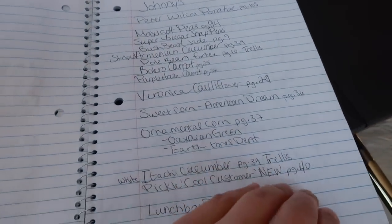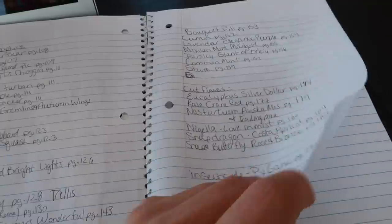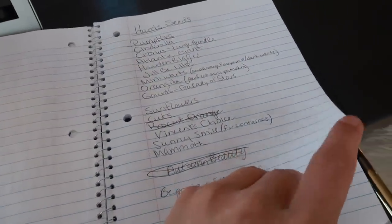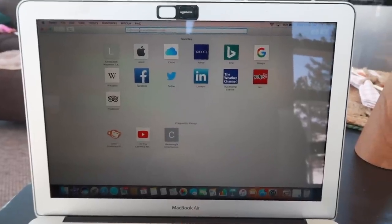Hey guys, today I am getting my seed ordering started. I should have had it done already but life's been pretty busy. I have to get it done today because some of the flowering annuals that I want to seed and try out and have ready by the time we plant outdoors need to be seeded now. The other day I already went through Johnny's and Harrison Park, wrote down everything I'm going to order, so now I just have to go on their website and put it right into the cart. My first step is Johnny's.